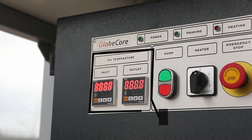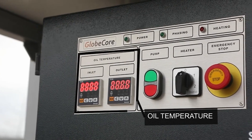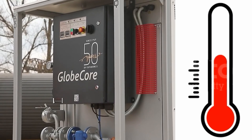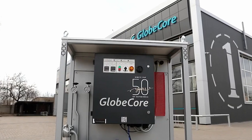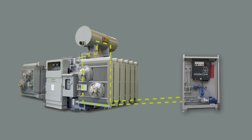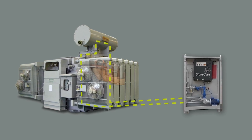The heating precision is monitored by a smart control system that gradually adjusts the oil temperature to the user-defined parameters. This reduces the load on the electrical grid compared to periodic engaging and disengaging of heating elements.